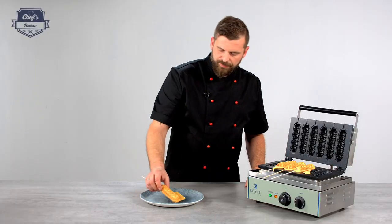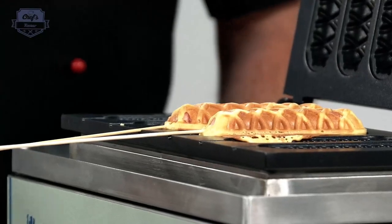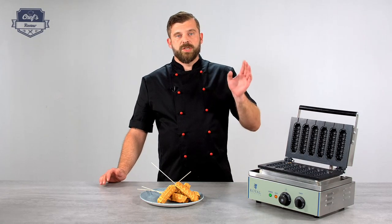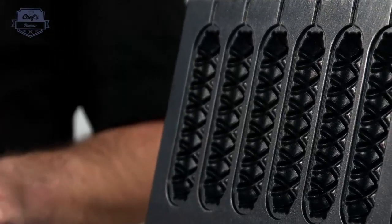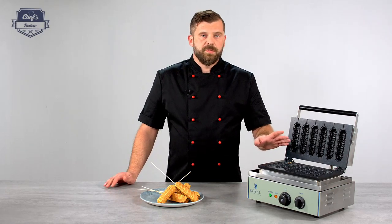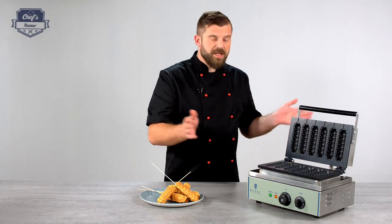Just take them out and add a bit of mustard. To clean, all you have to do is turn it off and wait for the device to cool down. Because it's Teflon coated nothing should stick to it, so just wipe it down with a piece of paper — maybe spray with a little bit of oil, but that's not really necessary. And the device is ready for the next day's service.